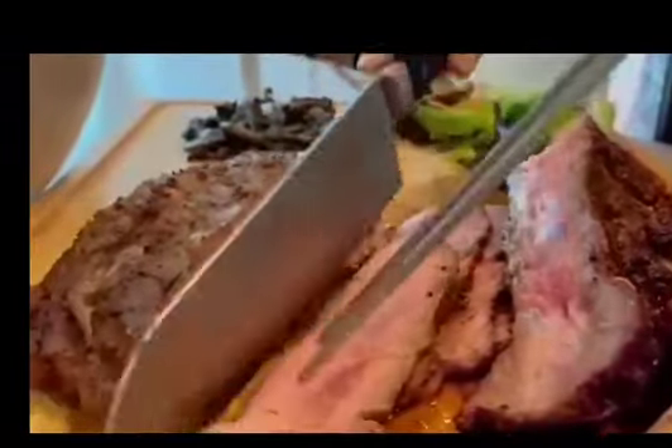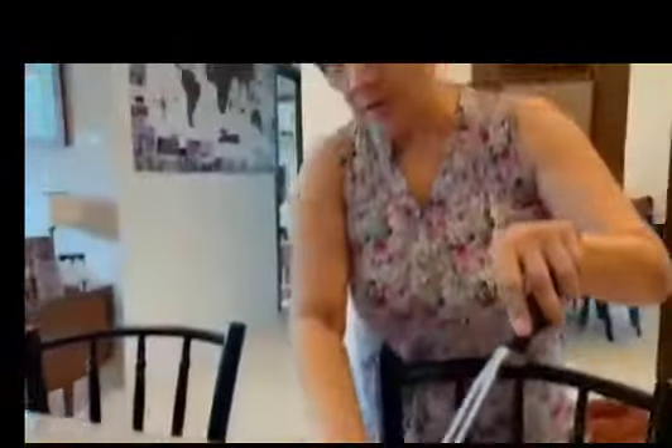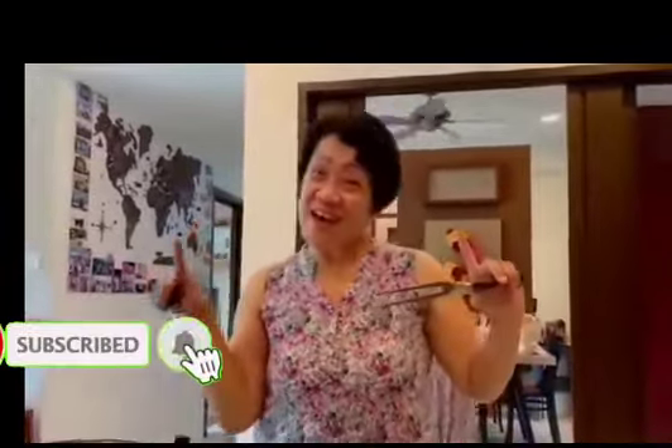I just slice this one. Thanks for watching, and don't forget to subscribe, like, and share. Bye.